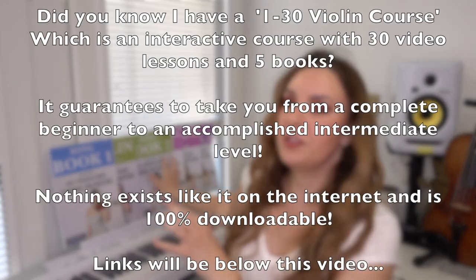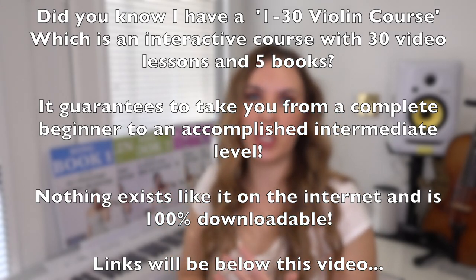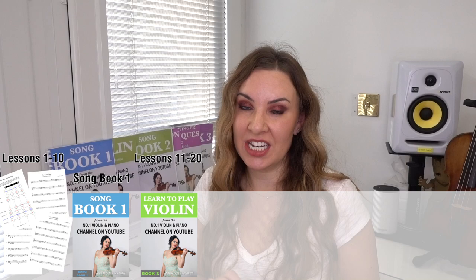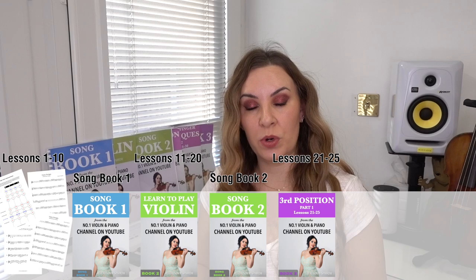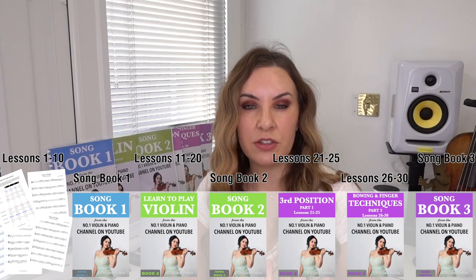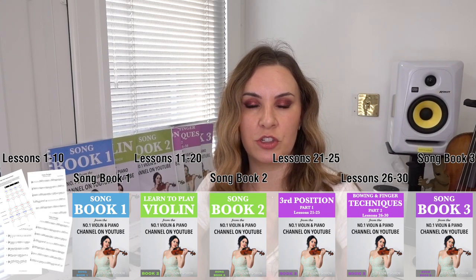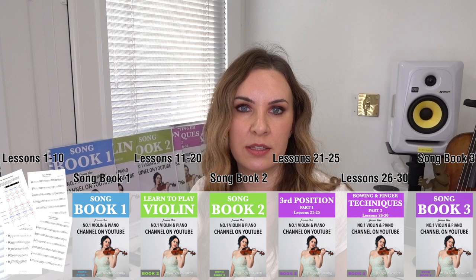This 1-to-30 violin course consists of 30 lessons and 5 books, and my online course will take you from an absolute complete beginner — you know nothing about music, nothing about violin, absolutely nothing — and guarantee to take you to a decent, accomplished intermediate player with just these 30 lessons. The lessons aim to teach you the skills, information, and knowledge needed to go off and learn and play any piece by yourself. There's no learning by rote.